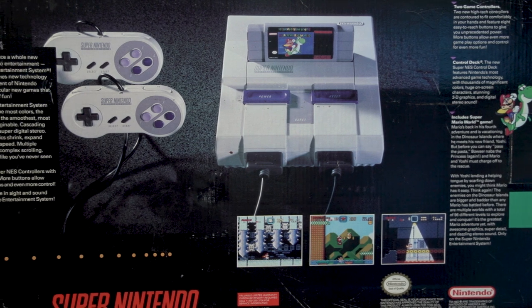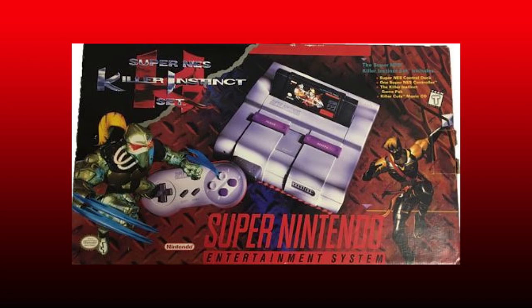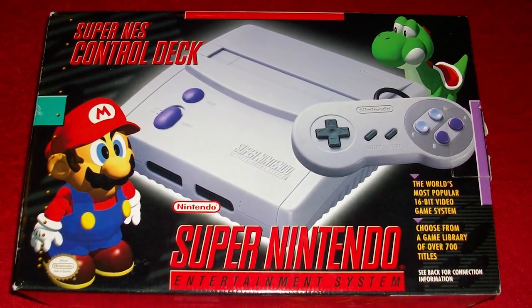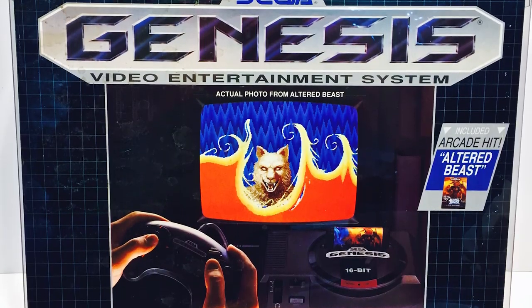Over the course of the Super Nintendo's life, there were several bundles with different artwork. Some of my favorites are the Donkey Kong Country bundle with its jungle background, Killer Instinct for those awesome mid-90s CGI renders, and of course the Super Nintendo Jr., which uses Super Mario RPG characters on it. I don't have any boxes for my Genesis stuff, but they all kind of followed this black grid pattern, like an inverse of the Master System boxes.